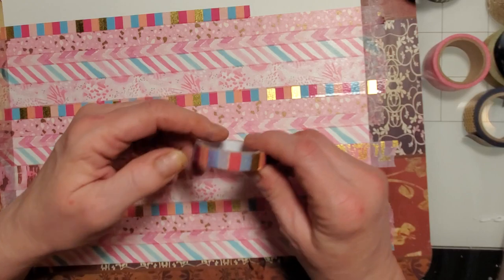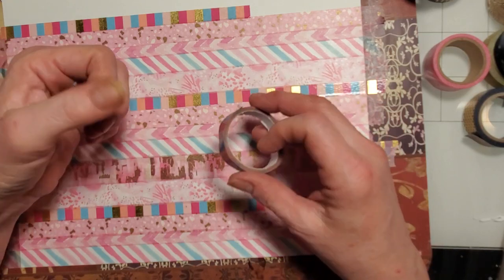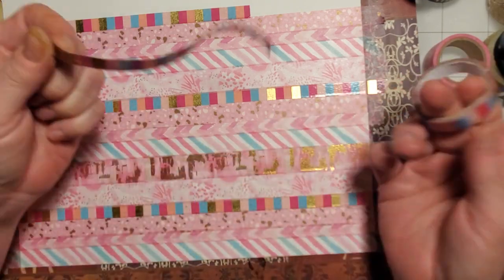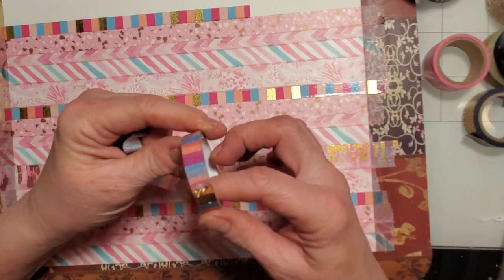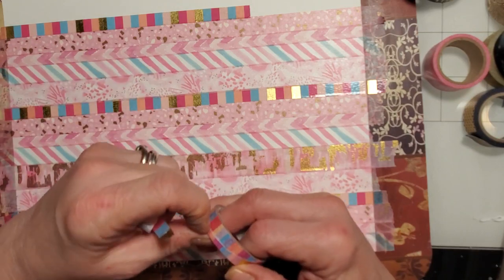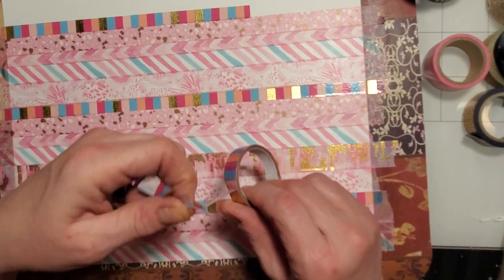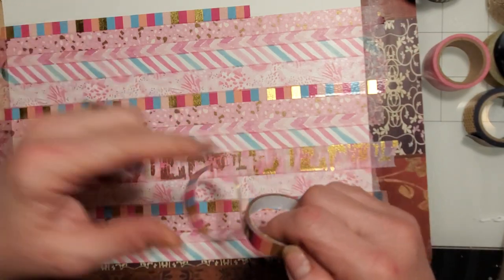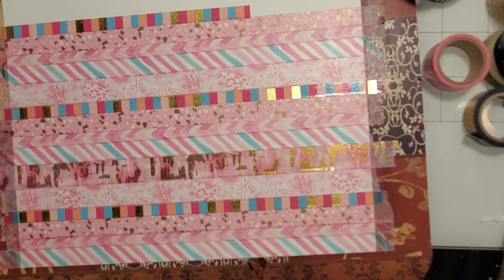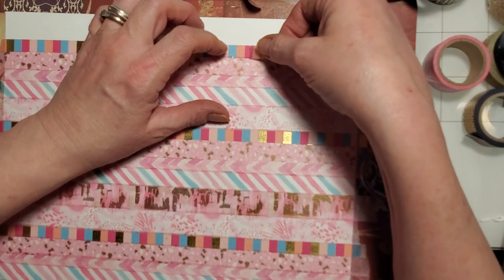Oh, I see somebody's chewed on this — my cat! I've got all these little holes in it — no wonder it's tearing. I've got to get past the part that has holes in it. It had to be these cats because I haven't had this tape that long. Little stinkers, always getting into mama's stuff.